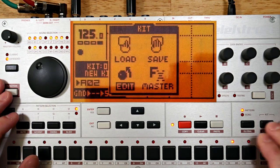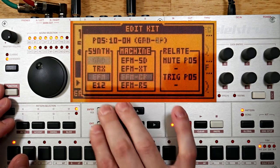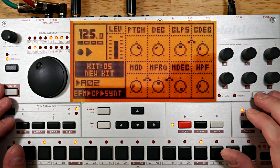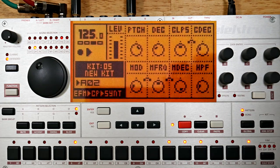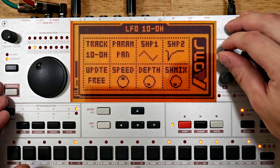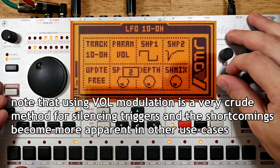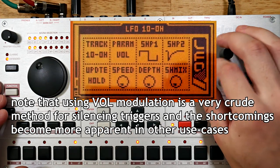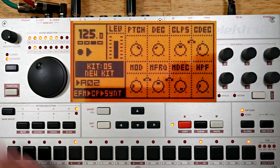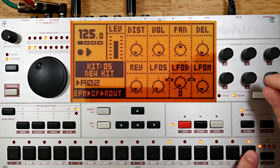Now I want a clap to go with my kick. Get some trigs down on 2 and 4. Instead of tweaking the sound a bunch right away, I'm going to use one of my favorite tricks for making some of the hits in a pattern sing. I'm going to use a square wave on the volume parameter, turn the speed down lower, and set the update to hold. Maybe a little faster than that — you may notice I'm picking prime numbers here. I'll leave the depth at 0, then P-lock the LFO depth on the hits that I want to occasionally be silenced.